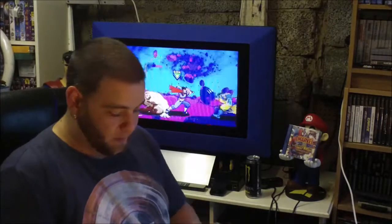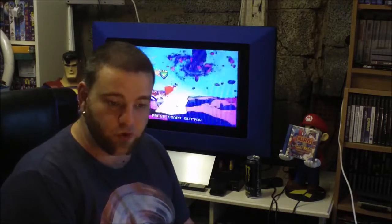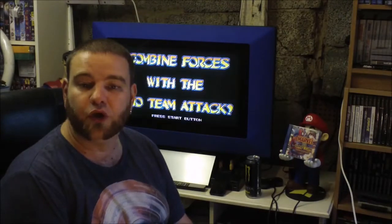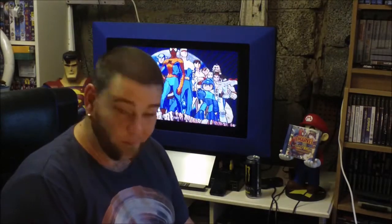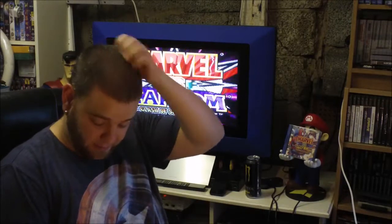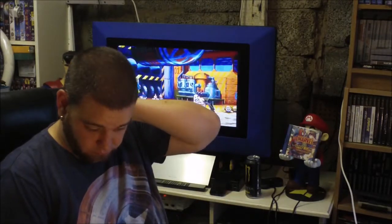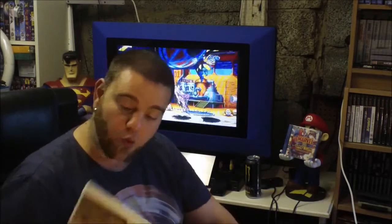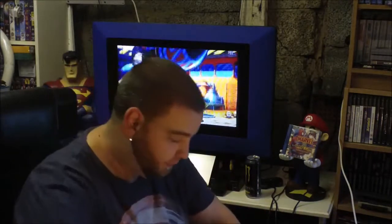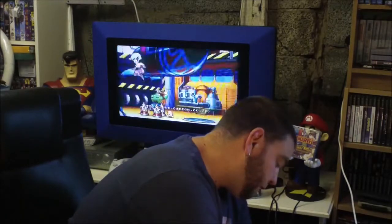Next game — someone told me this was good on the Xbox 360 or the Wii, it was £1, so I grabbed it. I thought sweet, I'll take that. I haven't played it yet but I will do — it's Rango, which I think Johnny Depp does the voice. That's £1.